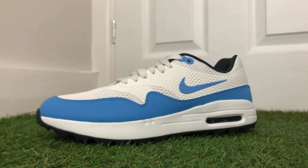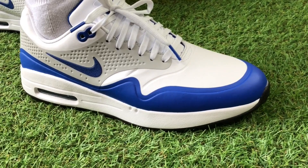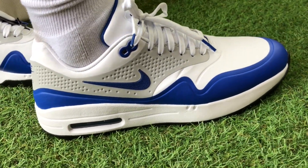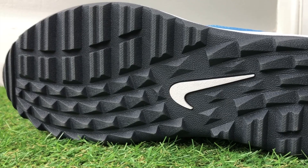At number two, we have the Nike Air Max 1G golf shoes, currently retailing in the UK for £100. I'm specifically talking about the 2020 versions, which were released with an updated mesh upper — nice and breathable to keep your feet cool on the course. The original versions launched with a synthetic upper that would not perform well on a really hot summer day. These 2020 versions have a lightweight mesh upper that lets a nice amount of air through, and that's a key reason they're ranked so high.